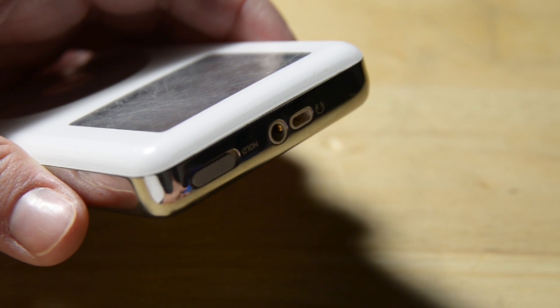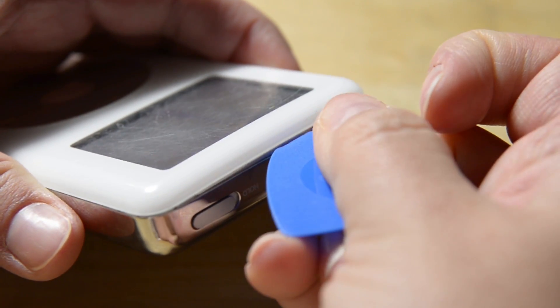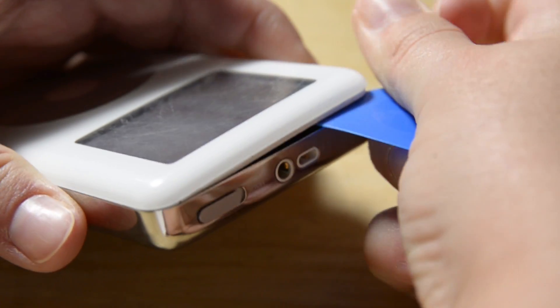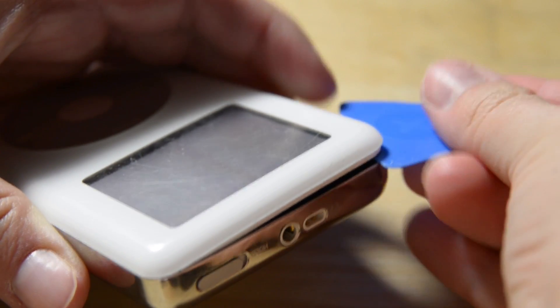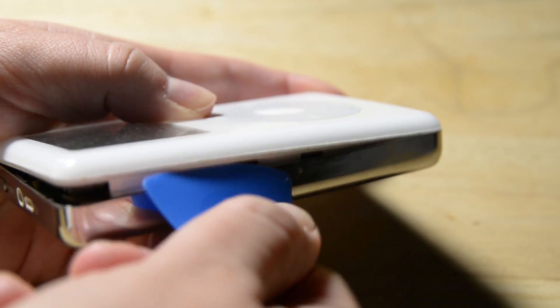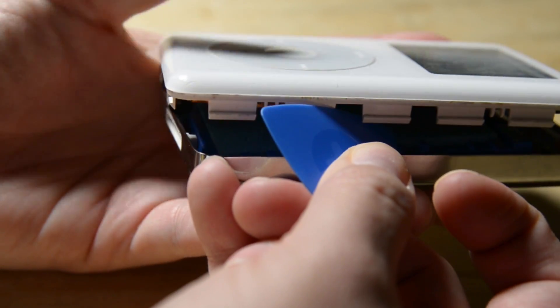Let's start with the battery replacement. First, we're going to crack open the body. This is not the easiest thing to do as there are pretty substantial clips on the case. Start by inserting your opening pick into the seam between the plastic front and the metal rear panel of the iPod, near the headphone jack. Once you have it inserted, slide it around the corner, inserting the wide side of the pick as deep as you can and using a gentle prying motion to release the tabs along the side. Continue along the bottom and up the other side until all the clips have been released.